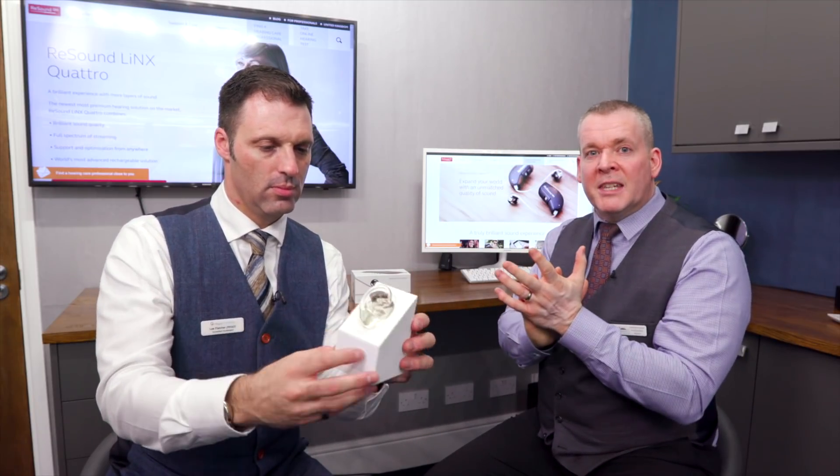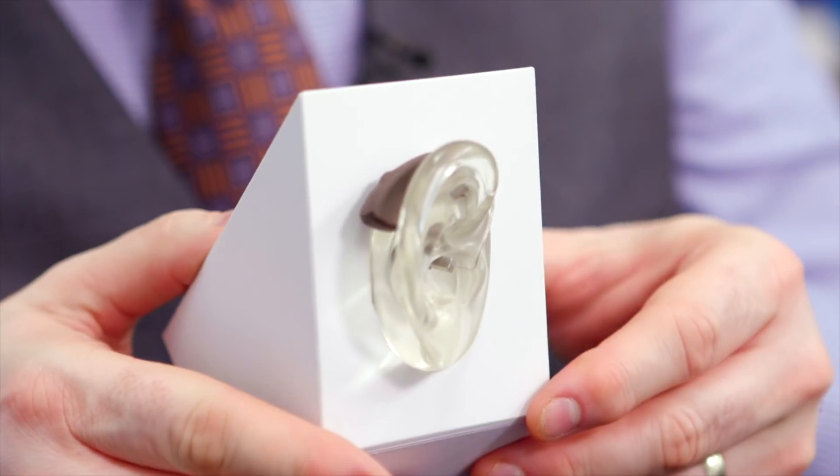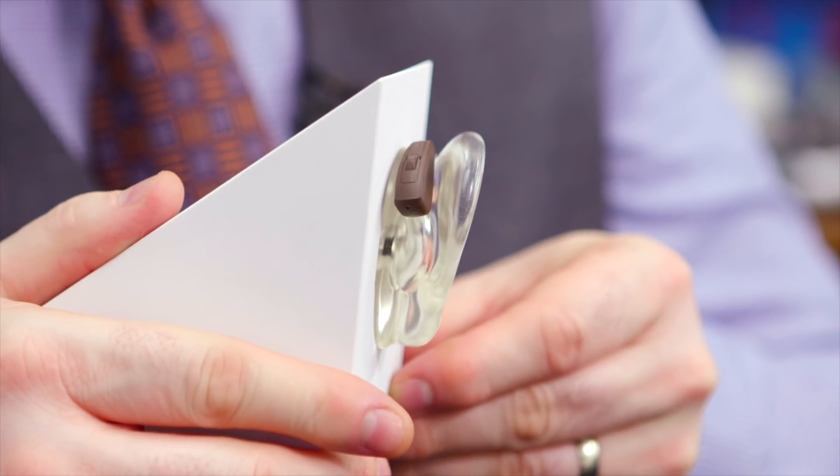What I like about it is the app gives a lot of freedom to the end user. When I've used them to sample the hearing aids, I've been able to go to my local coffee shop in Marylebone and create a program where I can direct the microphones, increase the noise reduction, give some extra high-frequency gain, then save that as an individual program. You've got a lot more freedom than you do with certain other apps. You can also connect to a range of great accessories.